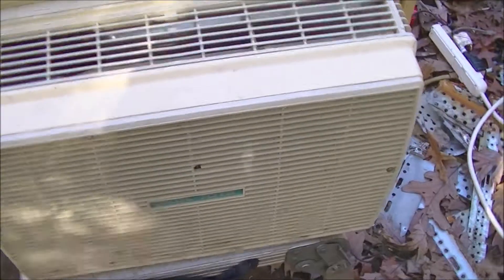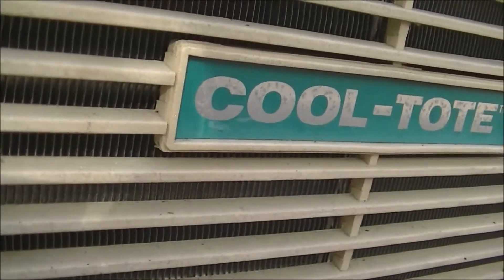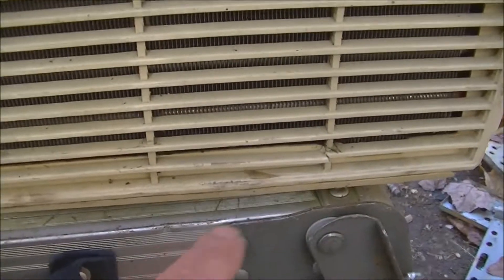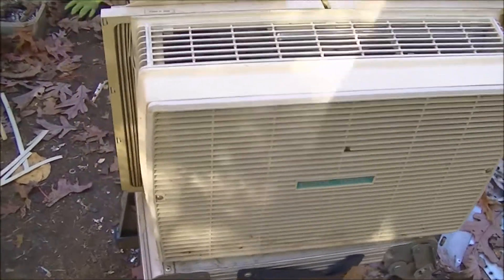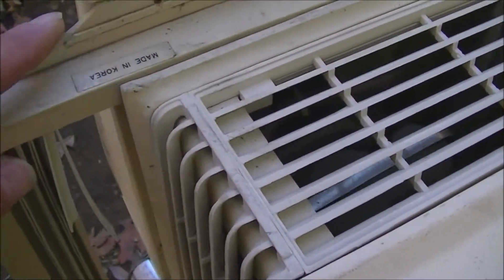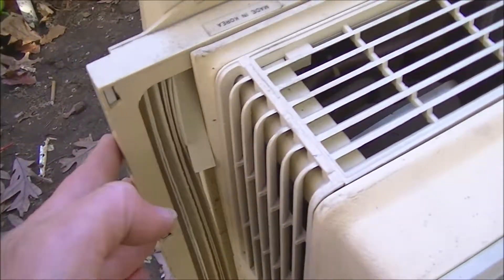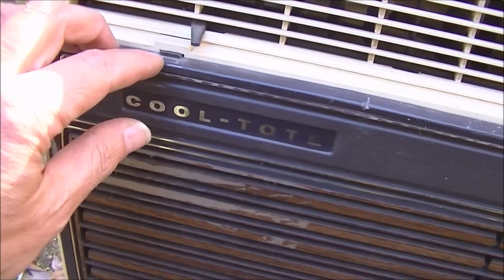I picked this up off the street. Here's the Cool Tote badge — it's got a little broken spot there. Some of these fins are cracked at the bottom. Not too bad. There's a chip out of the frame, and the inserts are all dried out — those are toast. I don't know if this works; I haven't turned it on yet. One of the tabs here is broken.